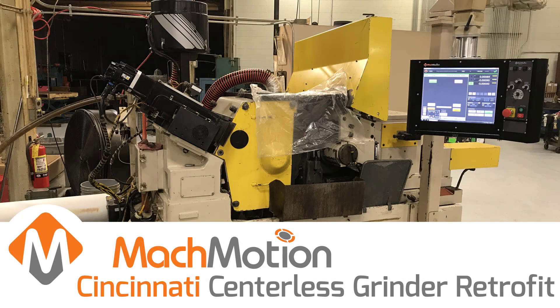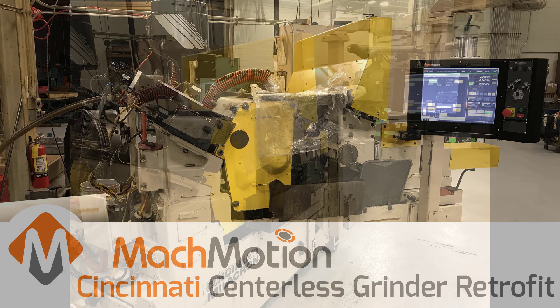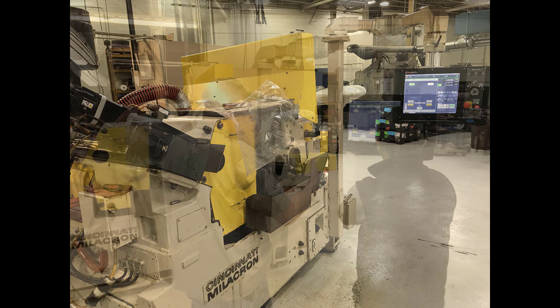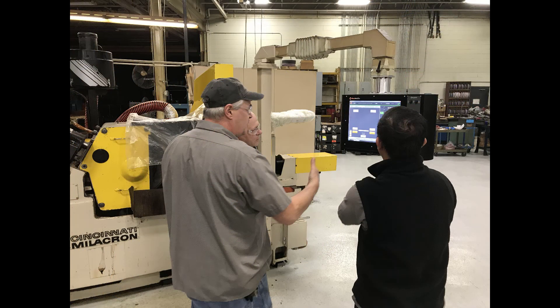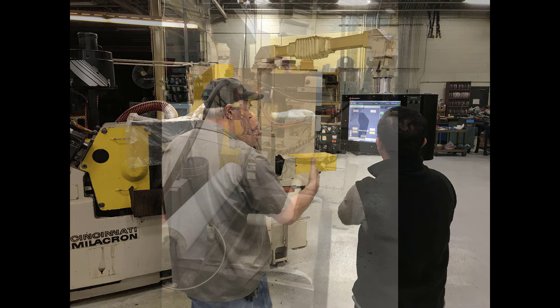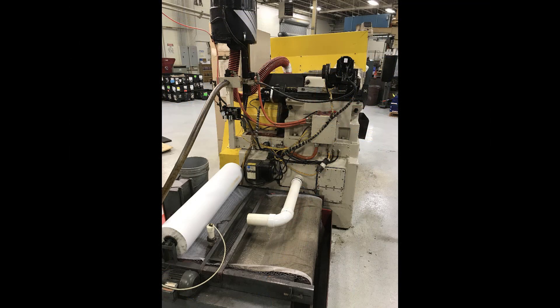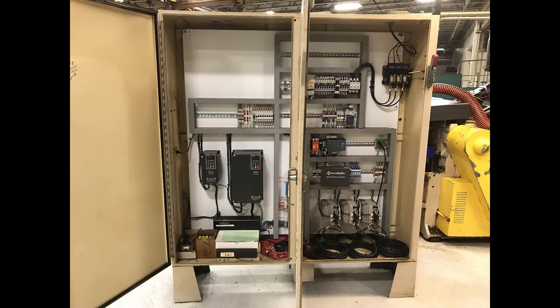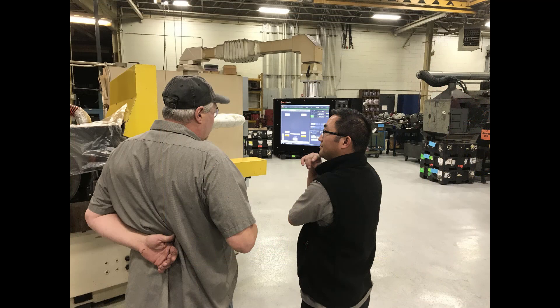Minnesota Grinding contacted Mock Motion to retrofit a Cincinnati centerless grinder 32512. Mock Motion arrived at Minnesota Grinding within two weeks after receiving the PO to remove the old control system, and was back on site five weeks later with the new control system to start the retrofit.